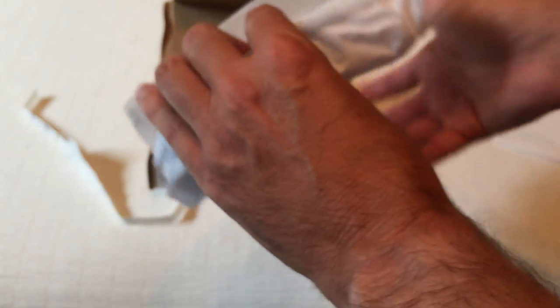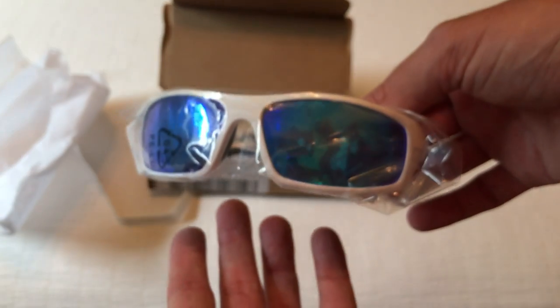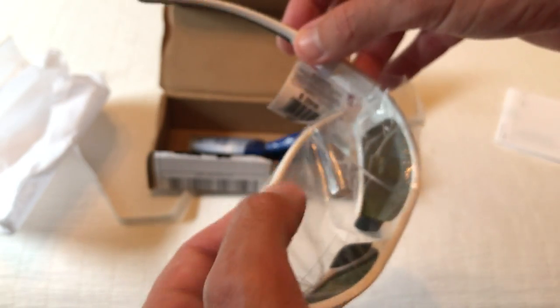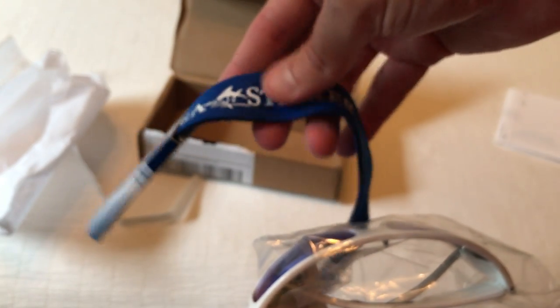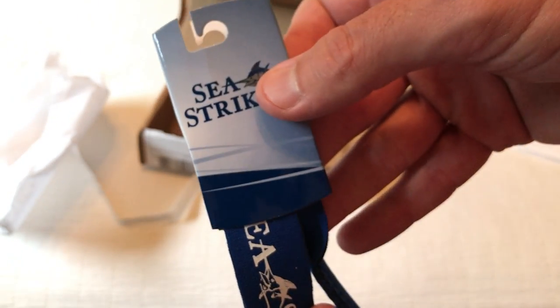So I needed a second pair for my wife's car. I got tired of taking sunglasses between the two cars, and thus I ordered a second pair from this company. These are called the Fanatics. They come in white as well as black. I also went ahead and ordered the next wrap.